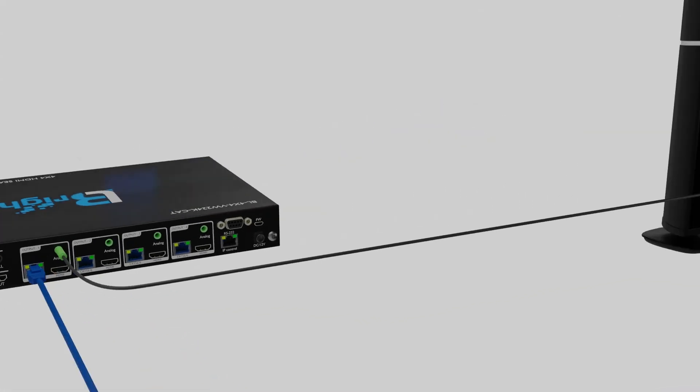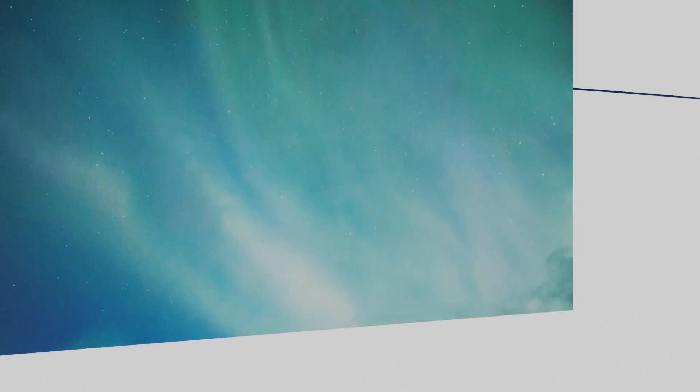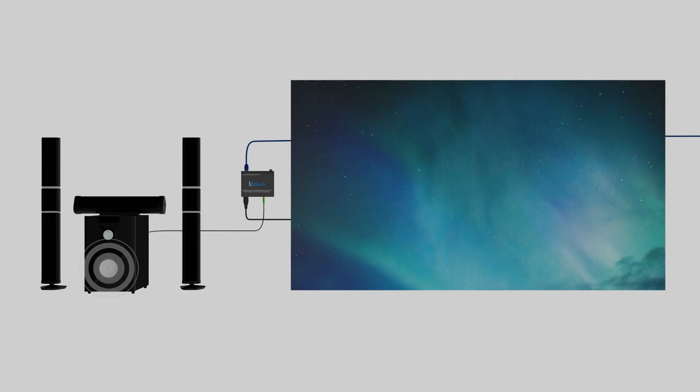Also, this system has 3.5mm analog audio out on both the outputs of the matrix and the receivers by the displays, allowing you to conveniently connect to your external audio system.